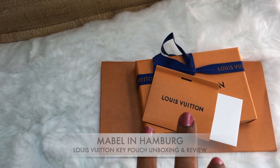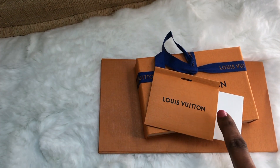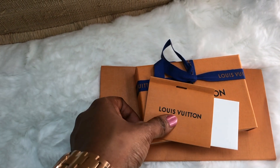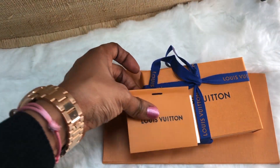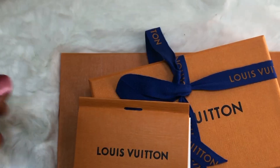It comes with this — if you want to give it out as a present, you can just write a short letter in here and put it in this hole here.